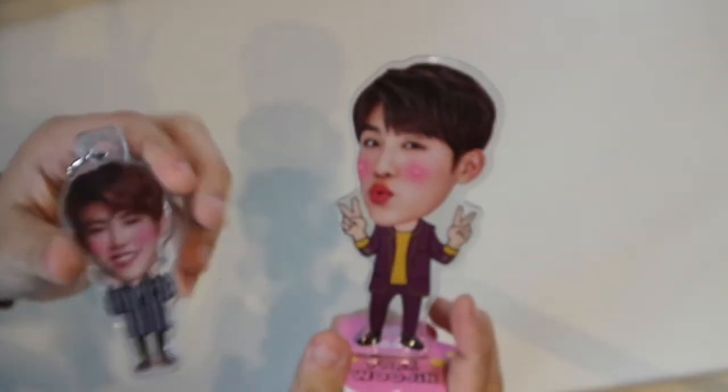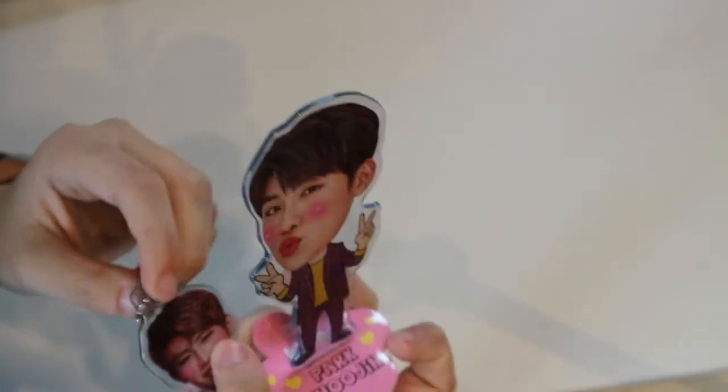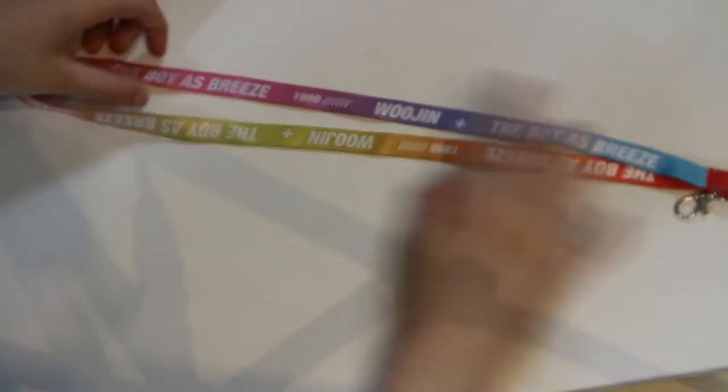I got them in 2018 when I was in Seoul. It's a pretty cheesy standee and a little keychain, but I like those a lot. And I've also got this Woojin lanyard — it's really colorful and it says 'Woojin the Boy, Esprit in 1999.'